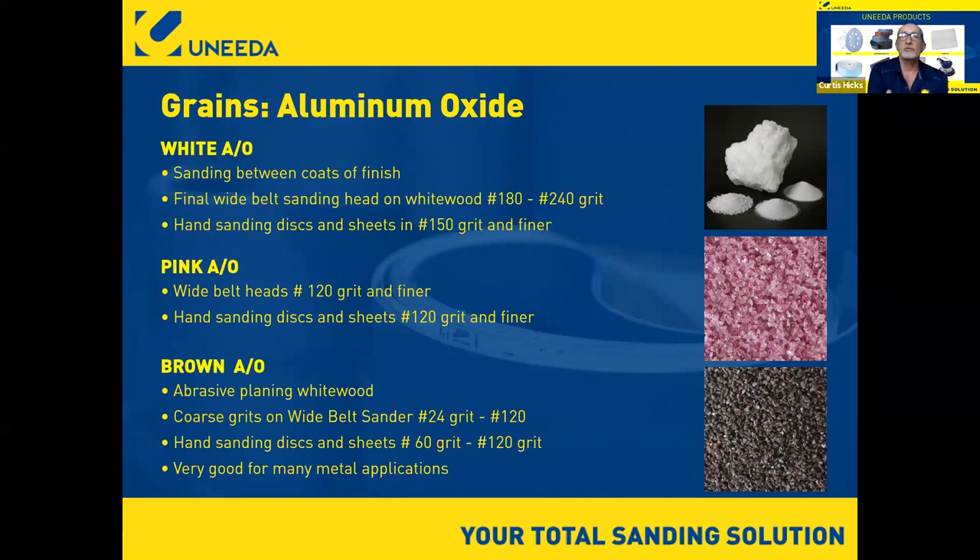Pink aluminum oxide is friable but takes a little more pressure to crack and resharpen compared to white AO. For brown aluminum oxide in wood, there's a good use in abrasive planing where you need to hog a lot of material off quickly and finish quality is less critical. We typically see brown AO used in grits 24 up to 120. We consider finishing to start at 150. For hand sanding and discs, 60 to 120 grit is where we'd want to use more brown aluminum oxide — and it's excellent for many metal applications.